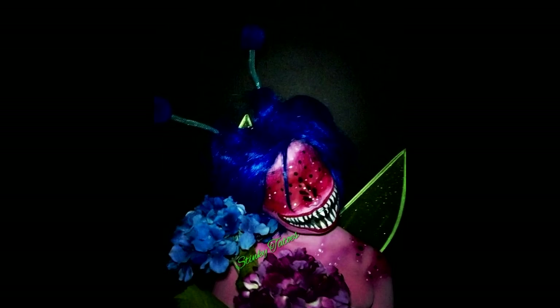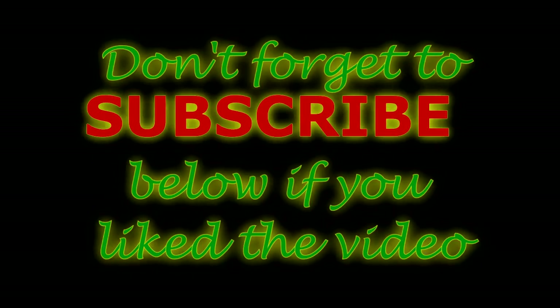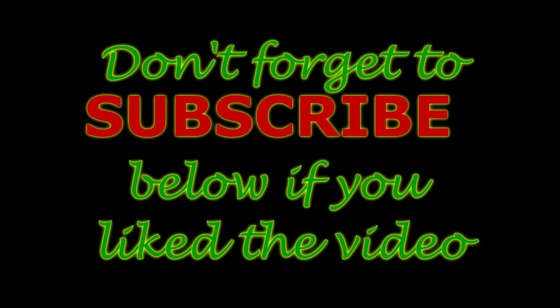This was the final look, guys. Hope you liked it. I ended up going in, putting flowers in the background, putting some wings on her. Don't forget to subscribe below if you liked the video. Love you pookies. Bye.